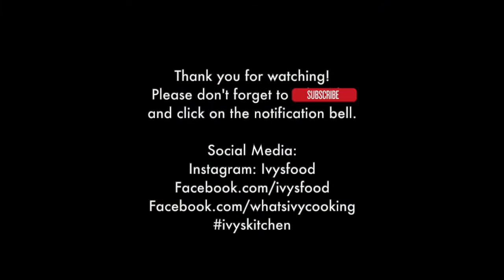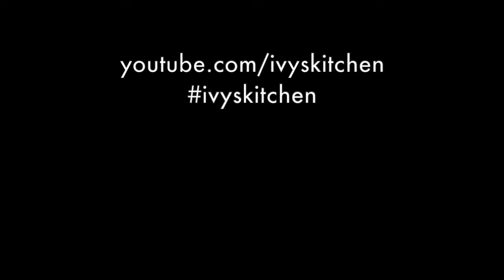This dish is so amazing — you could also make it for lunch or dinner. Thank you guys for watching! Please don't forget to give this video a like and subscribe, as it will help distribute the video. Don't forget to click the bell icon so you're notified each time I post a new video. See you in the next one, bye!